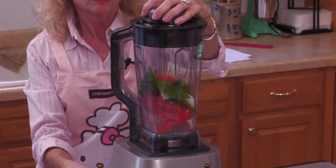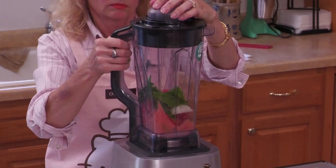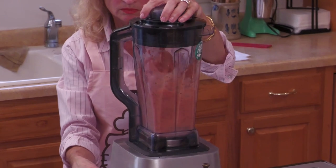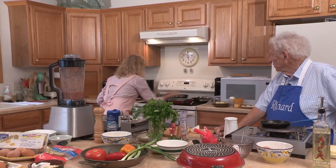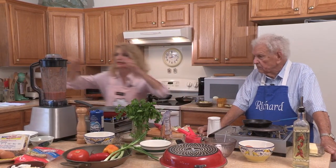So blend this up. The two different versions you can do: if you wanted it a little bit chunky or a combination, you could sauté your onions, sauté your peppers, have those more chunky, and then put the sauce in. I want this to get just a little bit hot, and then I'm going to pour that sauce in.